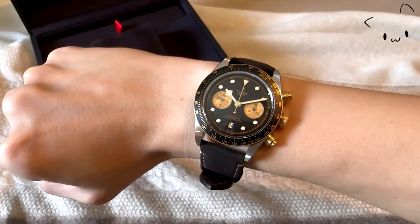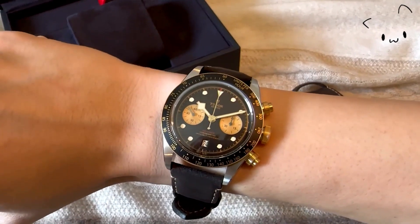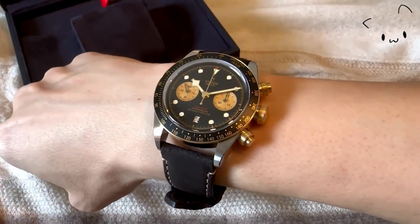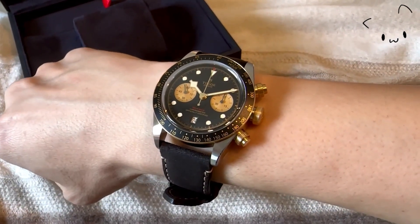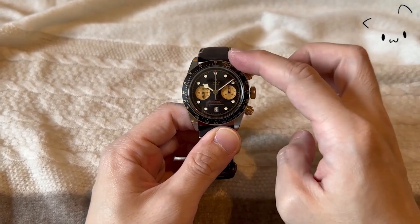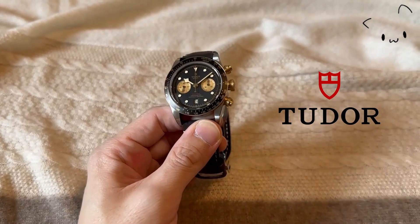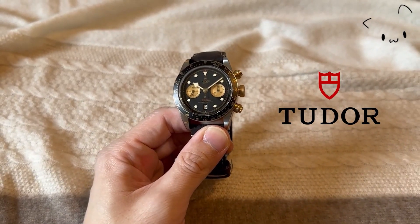The watch is 14.2mm thick — understandably, as it has to accommodate a chronograph and date display function — and is 0.4mm thinner than the Black Bay Pro. The black bezel with tachymeter markings in gold makes the 41mm dial look slightly smaller, but it seems similar in size when comparing side by side with the Black Bay 58.